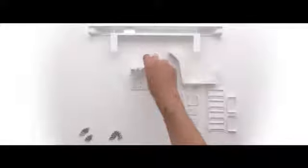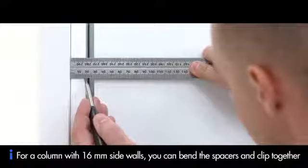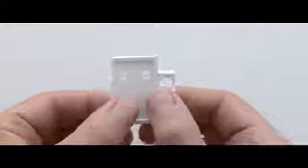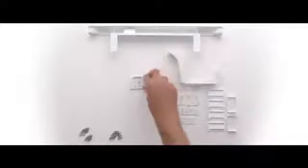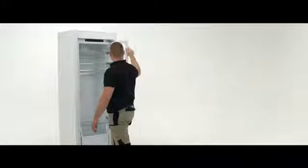For the next step you will need the two white plastic spacers. Slot into place on the right hand side by the top hinge and the bottom hinge. Now you will fix the fridge into the niche using the nine screws provided. Open the fridge door.